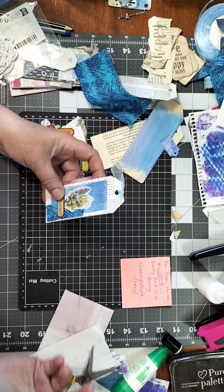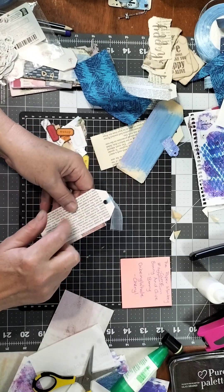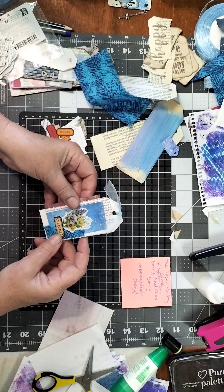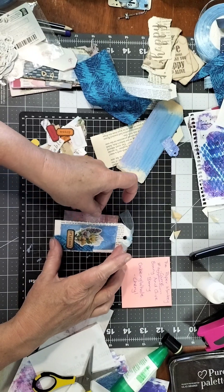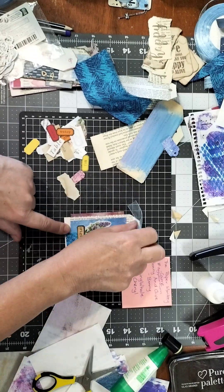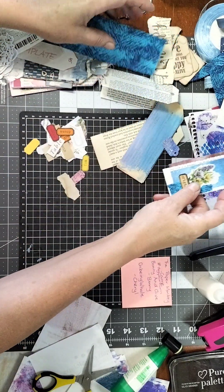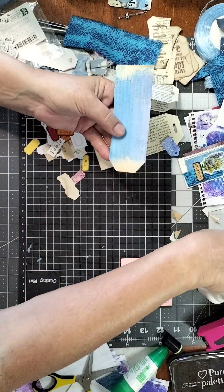That's one side decorated. You can decorate the other side, or you could stick it straight into a journal on the back and use this as a little pull-out journaling spot. I'm just going to do the one side on all of these for now.